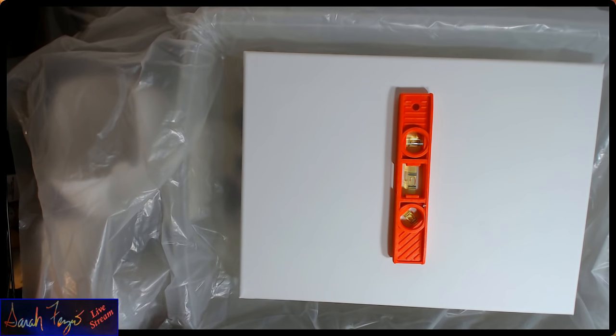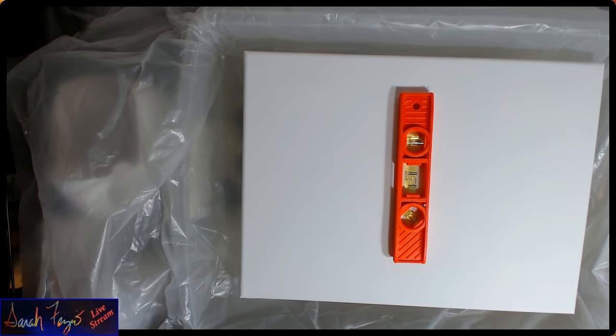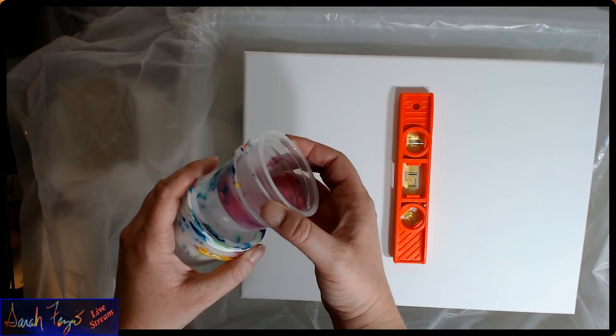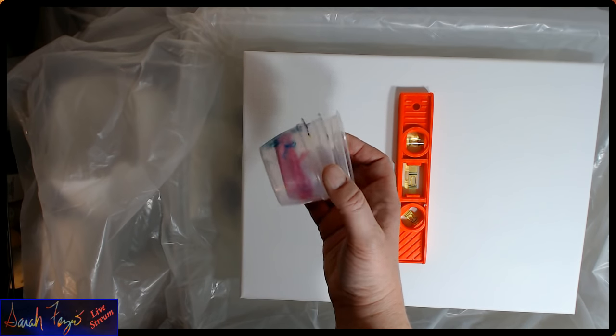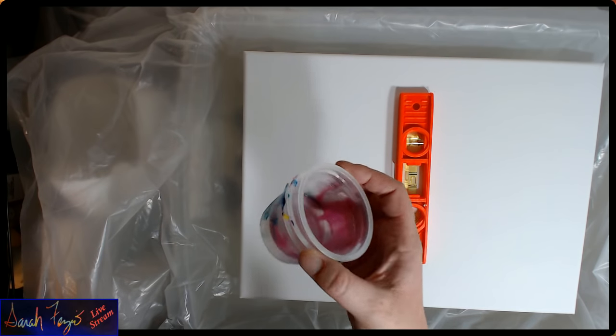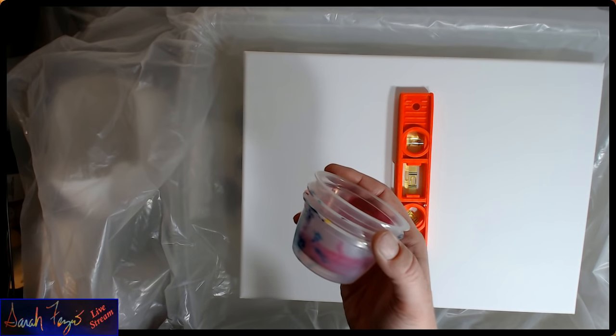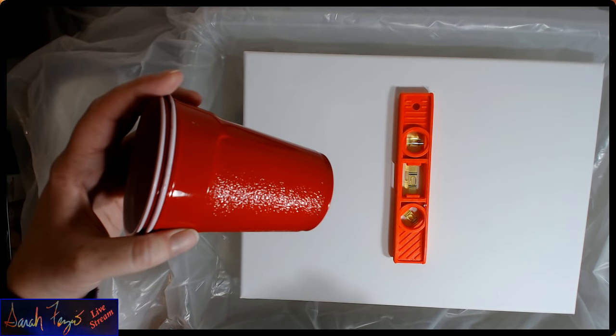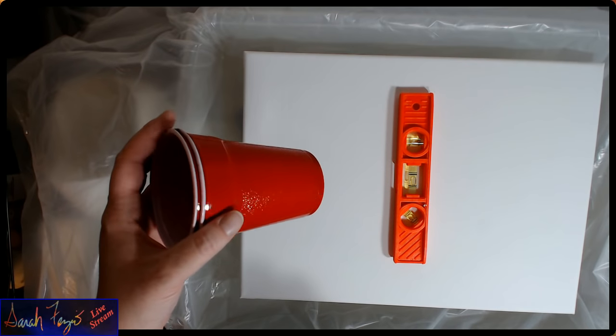It may drip into your water, so don't plan on using your bucket for anything else. Now that my canvas is ready to go, I'm going to need a few other things. I'm going to need some sort of container — these are just fruit cup containers. You can also use plastic cups or larger cups, depending on the size of your canvas.